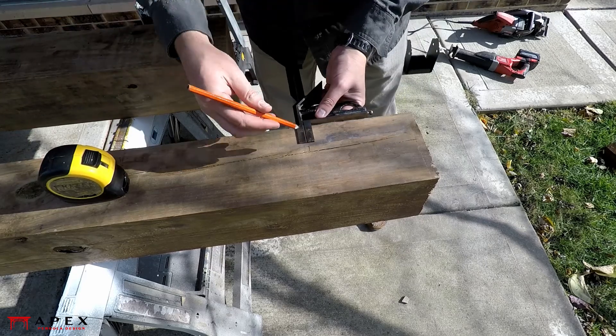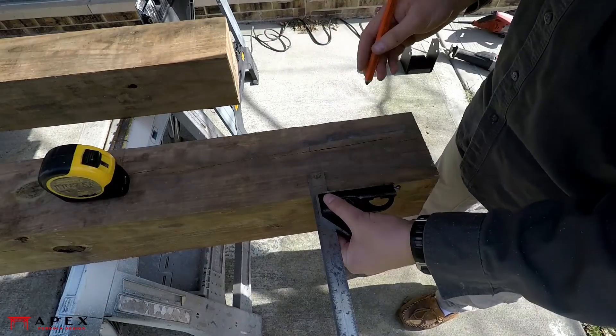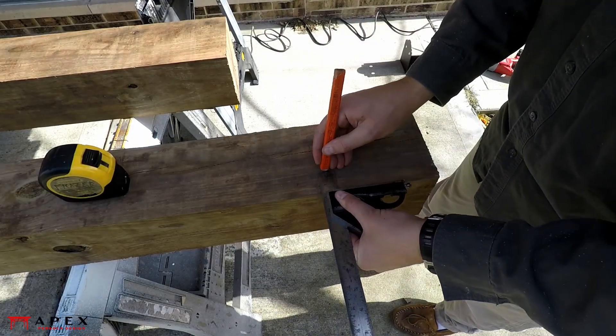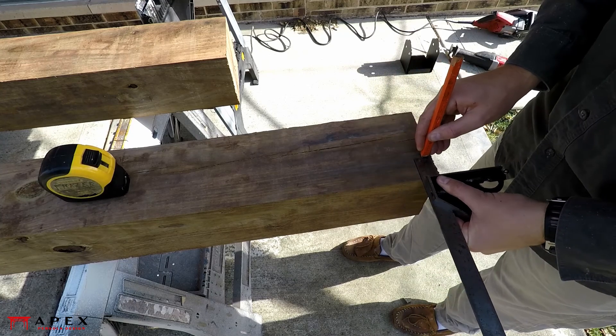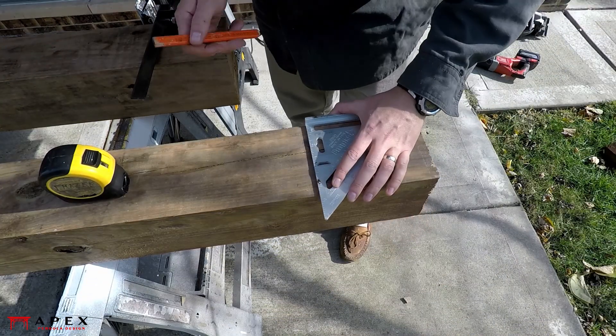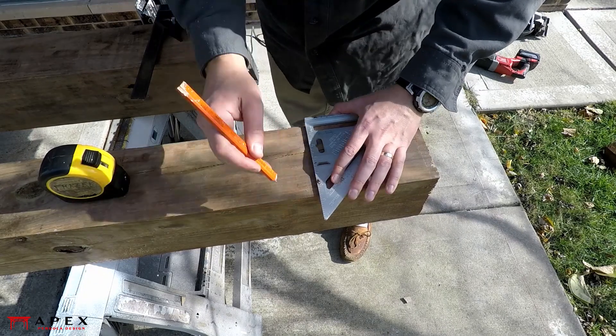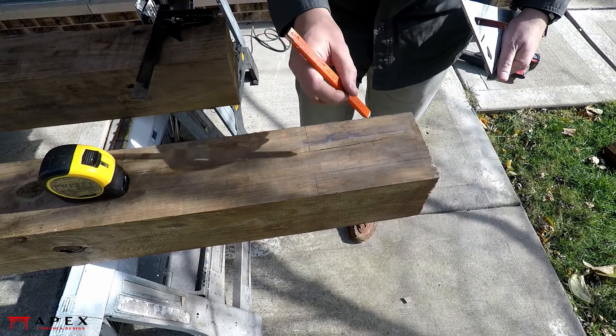Start by laying out the tenon cuts at the top of the post. This pergola design specifies the removal of seven and a quarter inches by one and a half inch of waste on each side of this tenon, but check your plans for appropriate dimensions for your specific pergola. Since a lot of these marks are repeated, having a combination square set to the appropriate marks will speed things up.